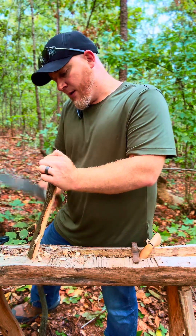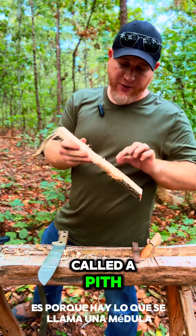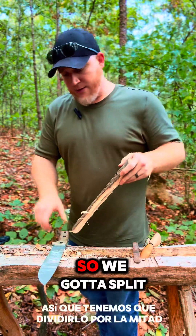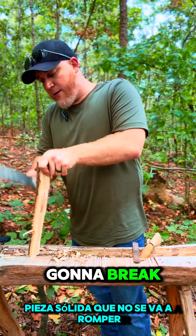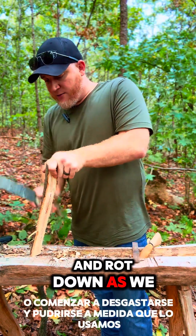Now we split that wood, and the reason we split that wood is because there's what's called a pith. You see that little soft piece in the middle? That would rot away — we just started carving. So we've got to split it down the middle to make sure we've got a good solid piece that's not going to break or begin to wear and rot down as we use it.